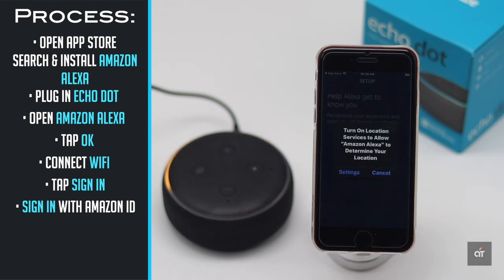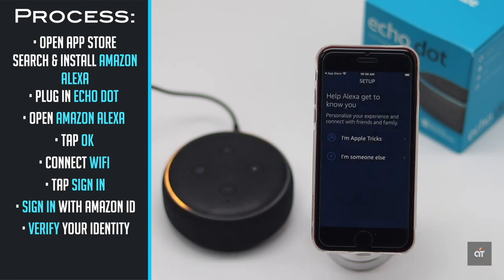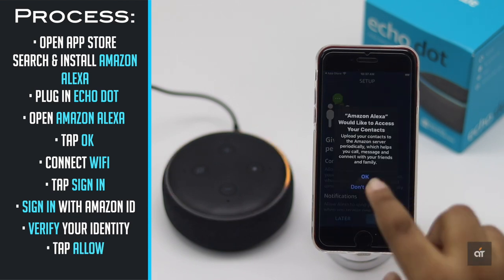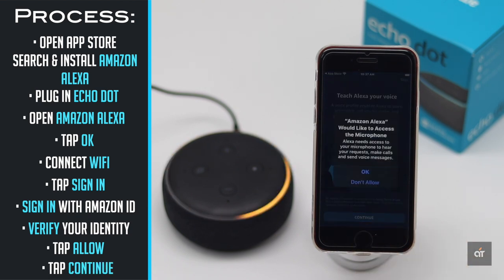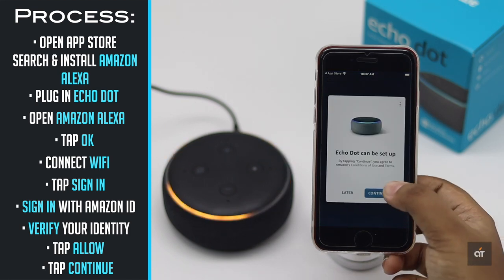You can turn on location — we are skipping it. Verify who you are. Tap Allow, tap OK, tap Continue, then tap OK again, and tap Continue.